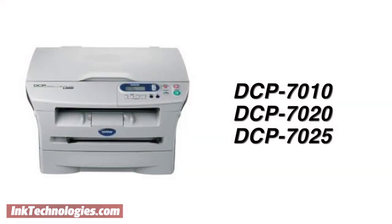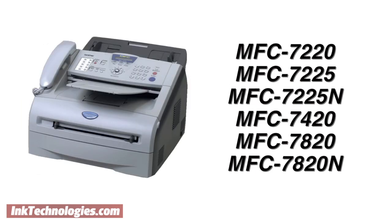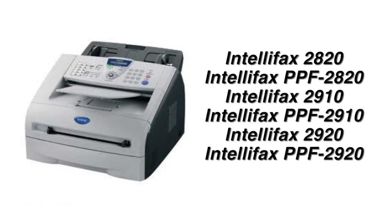The Brother TN350 toner cartridge is compatible with around 20 different Brother models, including the DCP-7010 series of home copiers, the HL-2030 and HL-2070 series of compact laser printers, several all-in-one models like the MFC-7220, and small office models like the Halifax 2820 series.